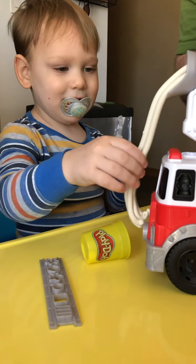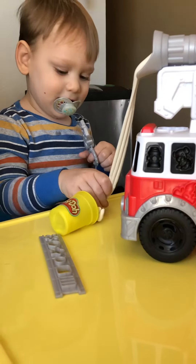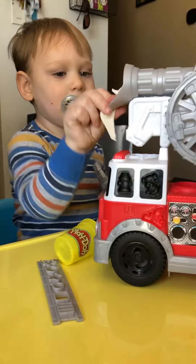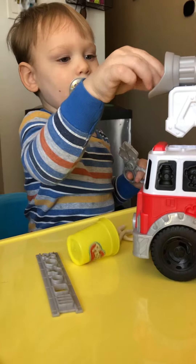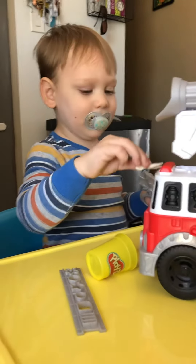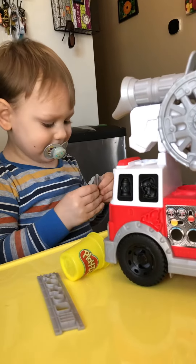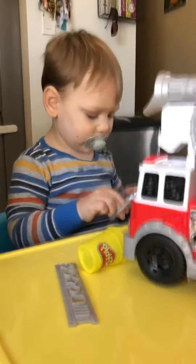Whoa, it's so long! They're like noodles but you can't eat them. Is it smushy? Is it smushy right here? This is actually pretty cool. It is pretty neat — it's a good find, babe, it's a good find!